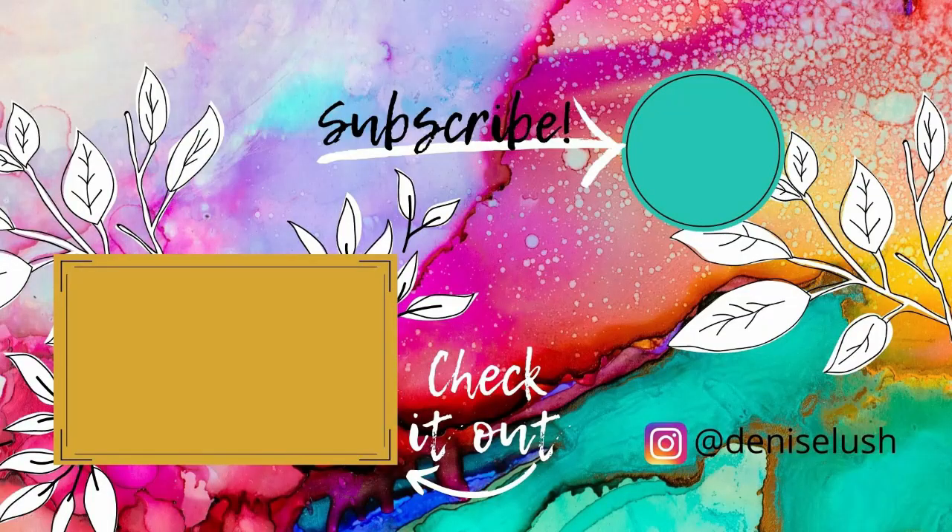Thanks so much for stopping by! Let me know if you like my videos by leaving a thumbs up and subscribe to my YouTube channel. You can also head over to my Instagram account and say hi. If you have any video requests leave a comment down below, and don't forget to check out my other videos.